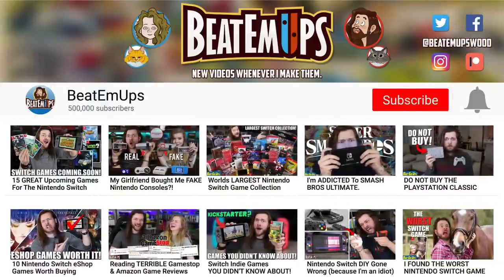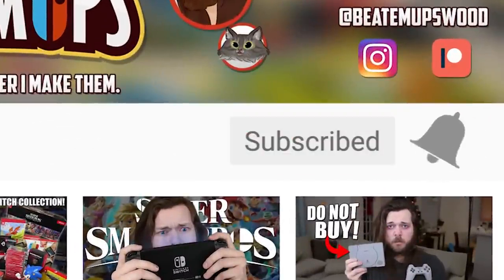I ordered a stupid amount of used Nintendo Switch games and one Nintendo Switch accessory off of GameStop.com, and this is what they sent me — kind of what they sent me, but we'll get to that in a second.